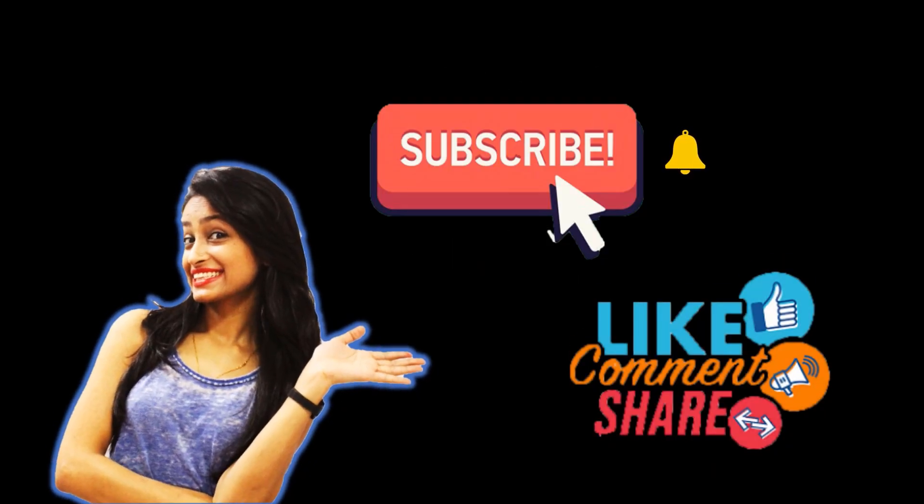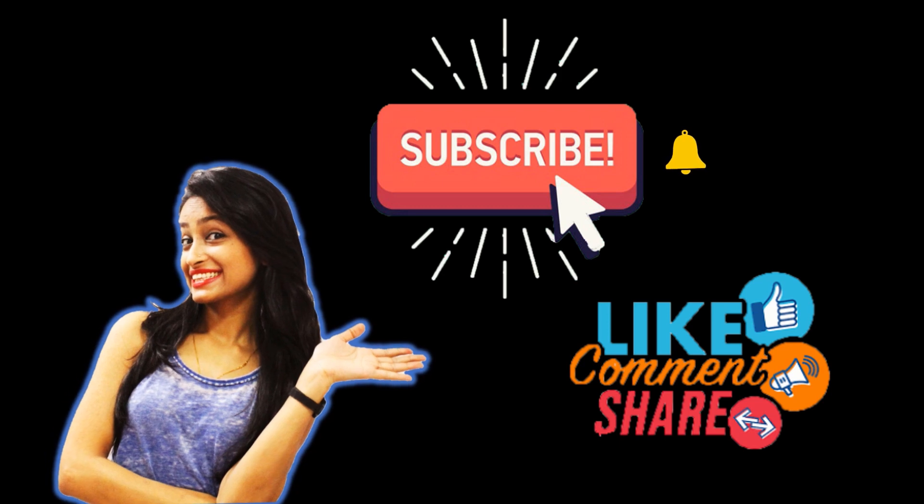Thank you guys for watching my video. I hope you liked it, and if you do, please don't forget to subscribe to my channel. Stay glittery — sayonara, bye!